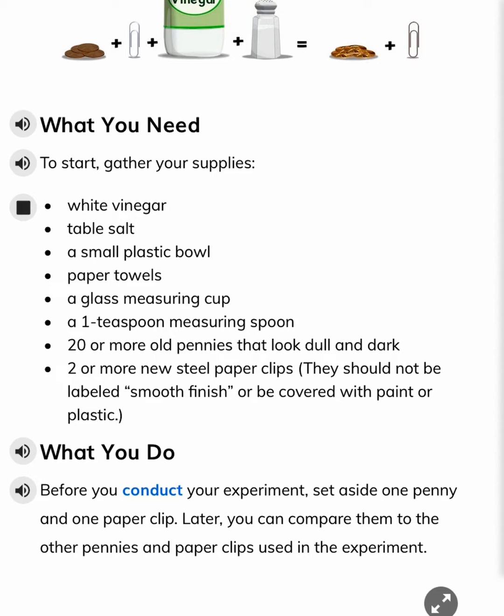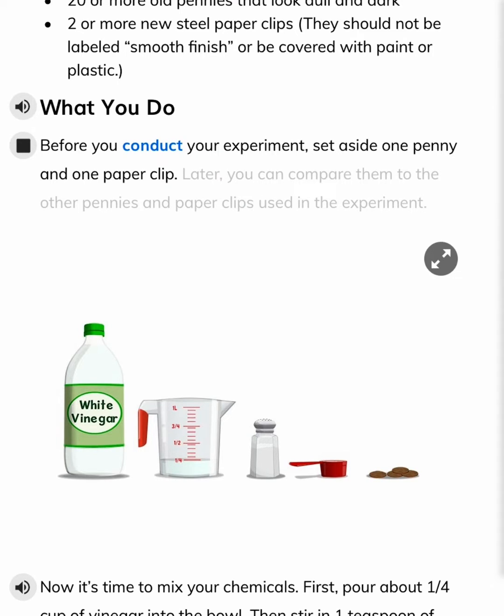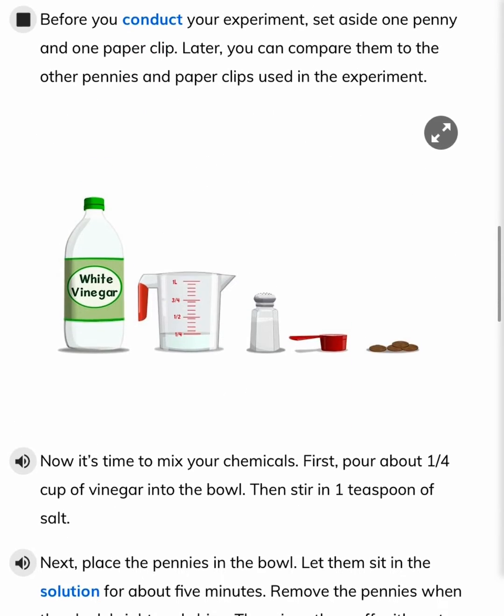The paperclips should not be labeled smooth finish or be covered with paint or plastic. Before you conduct your experiment, set aside one penny and one paperclip. Later, you can compare them to the other pennies and paperclips used in the experiment.